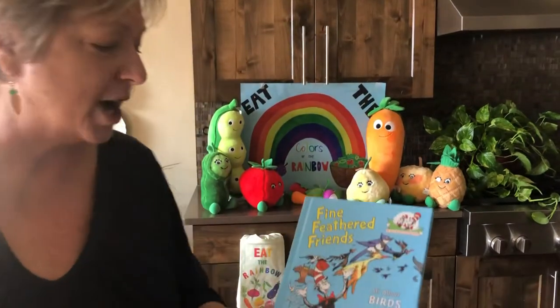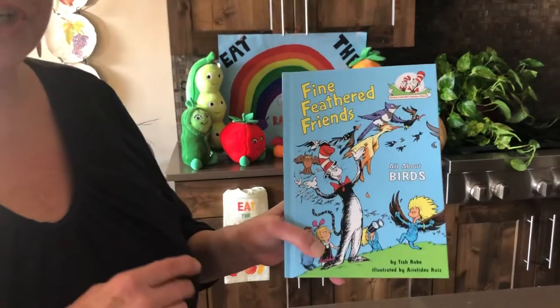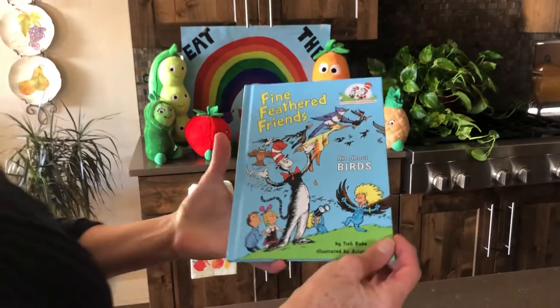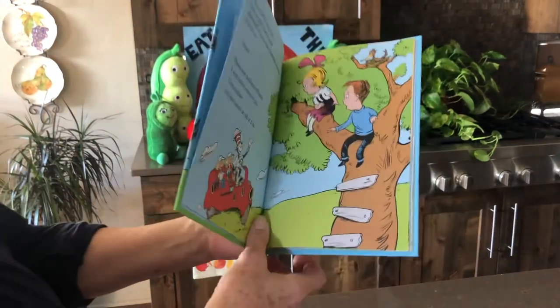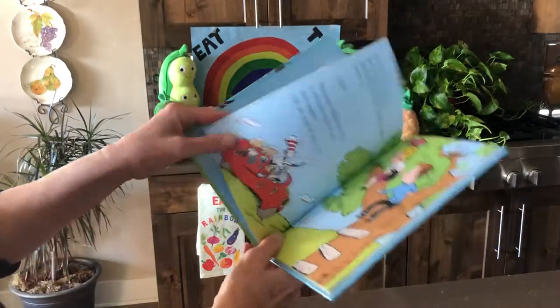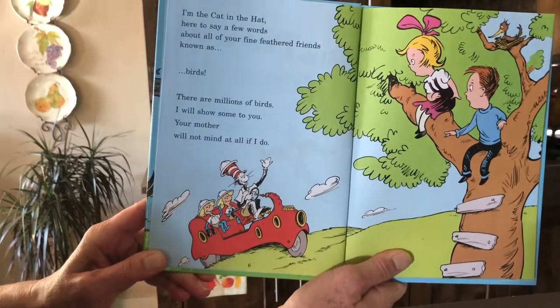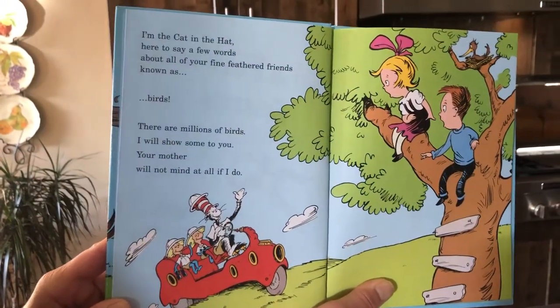But first, as always, we have a book. It is a Dr. Seuss style book from the Cat in the Hat Learning Library, and it's called Fine Feathered Friends, all about birds. I love these books because they rhyme — you know I like my rhymes. 'I'm the Cat in the Hat, here to say a few words about all of your fine feathered friends known as birds.'